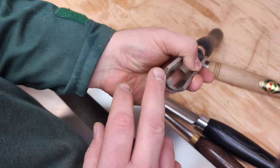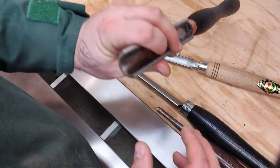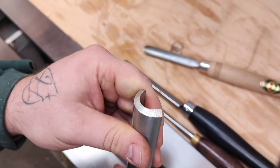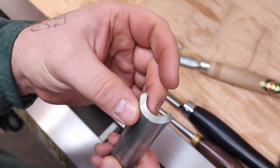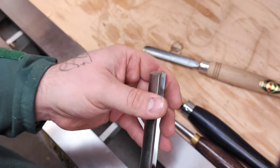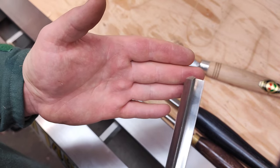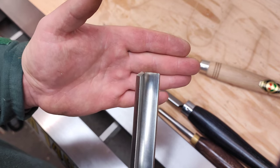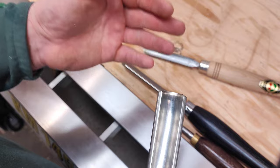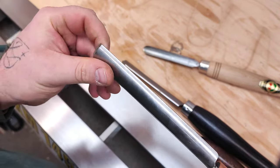The spindle gouge not to be used on any cross-grained work — where you face the end grain — is this one: the spindle roughing gouge. It still has a tang, much like the continental ones, but the major problem is the shape of the profile. You can see it has quite a deep U-shaped flute. This is an excellent tool for roughing down spindle work — getting from square to round — because you're only facing the side grain as you go from one end to another.